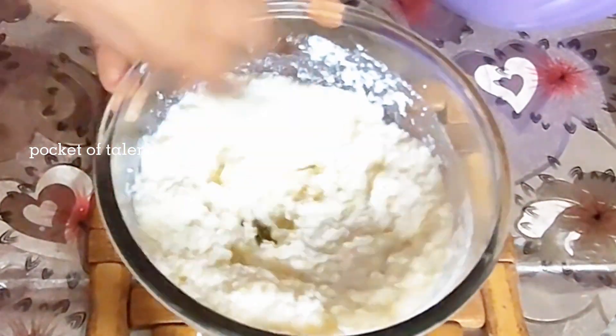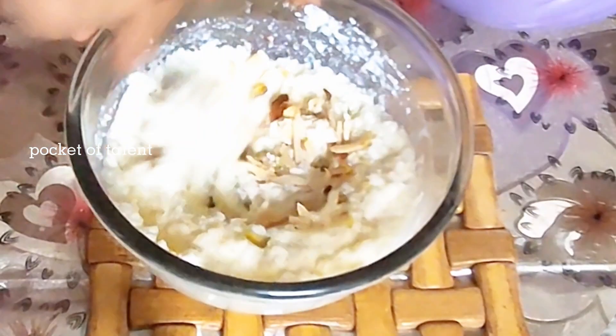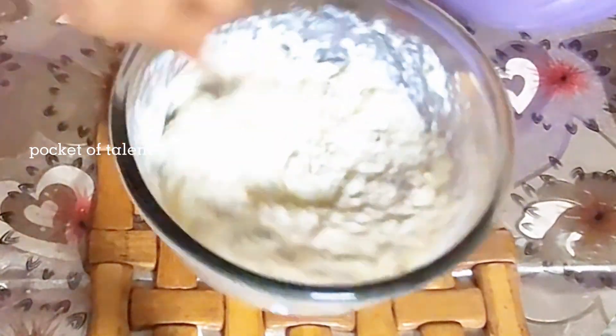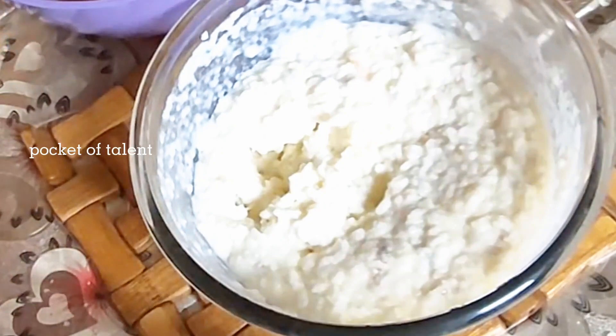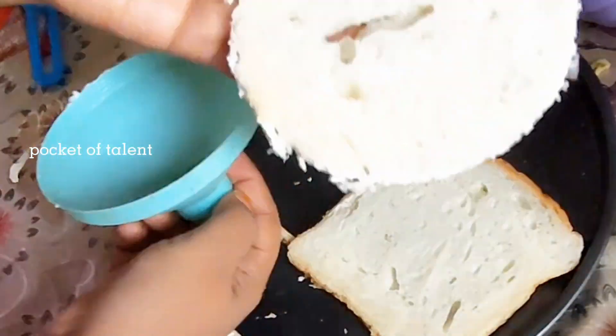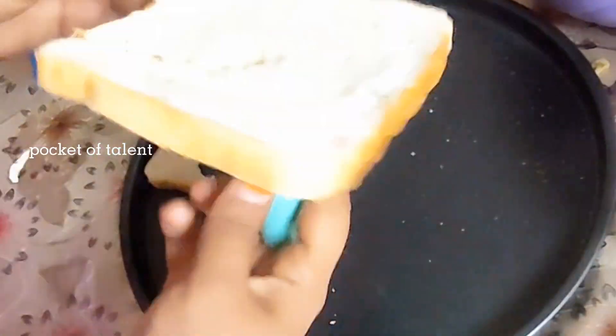I have added 2 tablespoons of cream. I have made a big bread and cut it into circles. It came out small because the size of the cutter was bigger.